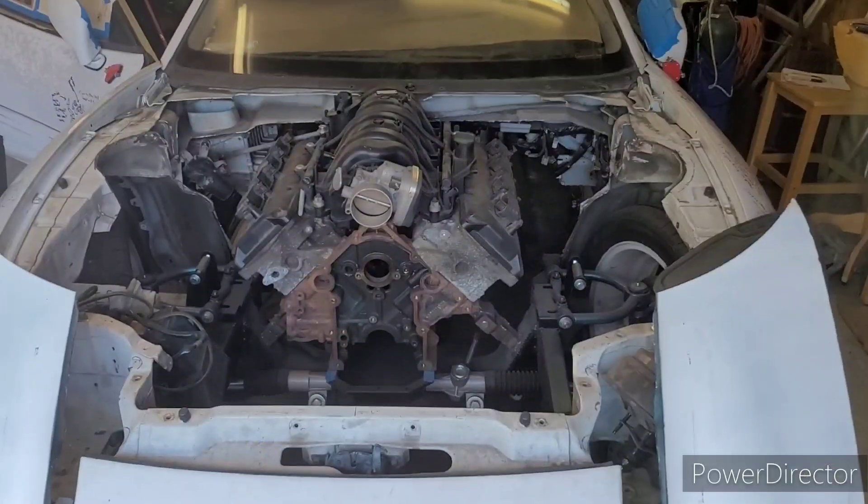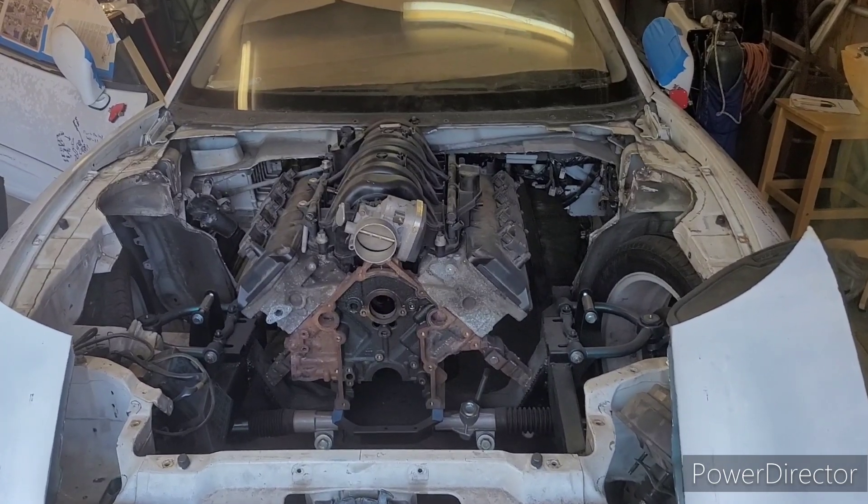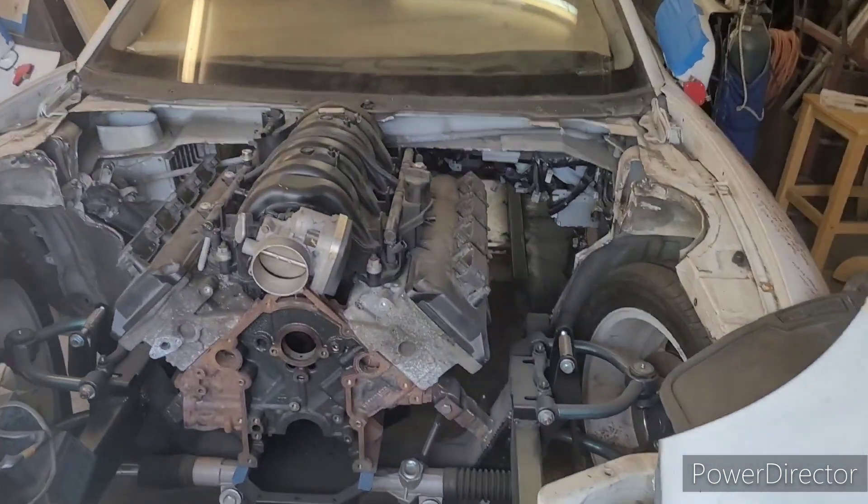What is happening y'all — thought I'd give a little status update on the Hemi Stealth. I haven't shot a video in a while, my bad.